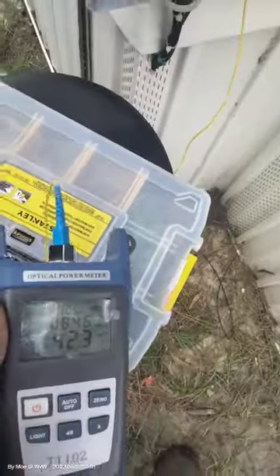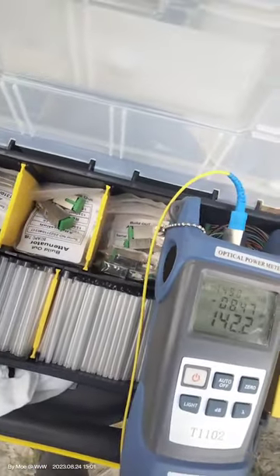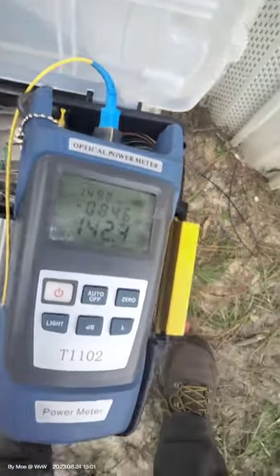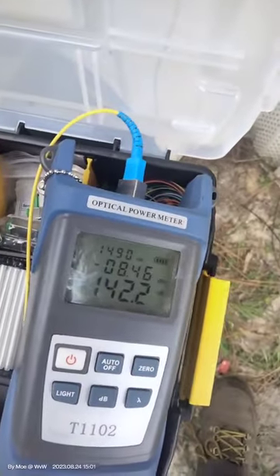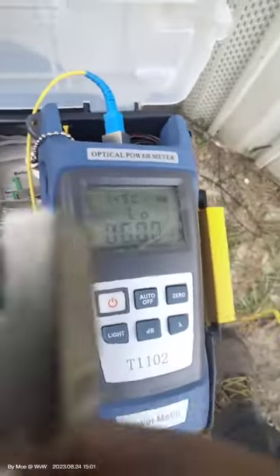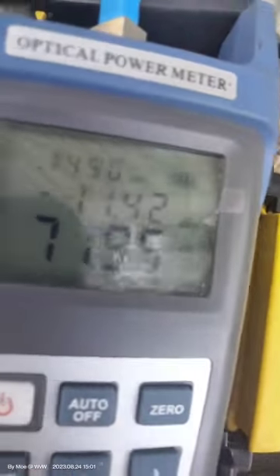For that we're going to use one of these attenuators. I'm going to add a 3 dB attenuator — that will bring me up to probably around minus 11 or 12. Let's see what happens. We're going to plug it into the attenuator here, and then the attenuator will plug into where it was before. We need to lower the power a little bit — there you go.